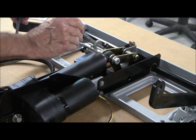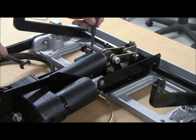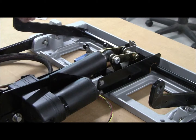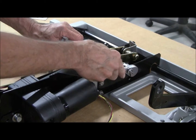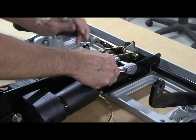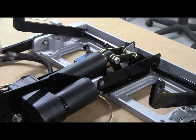Then you hold the nut and turn this item free. Hold this shoulder bolt, take the bolt with an Allen wrench, and remove the nut and the washer. Now this bolt is loosened.